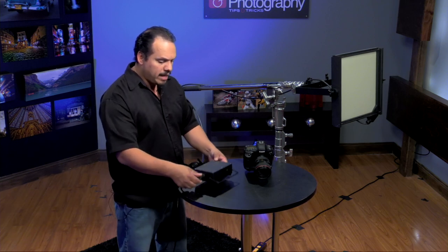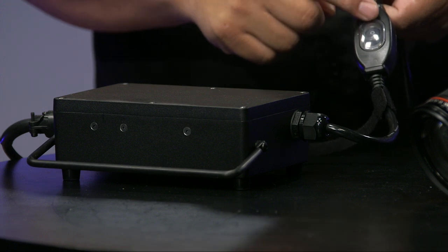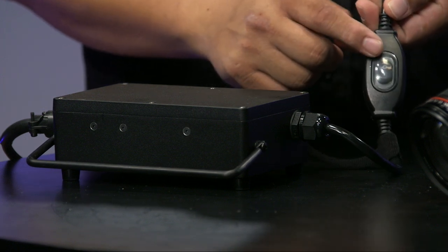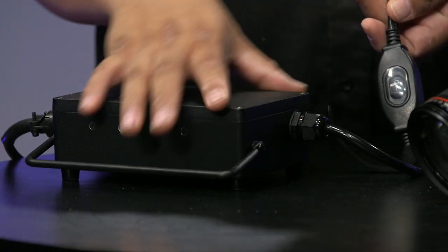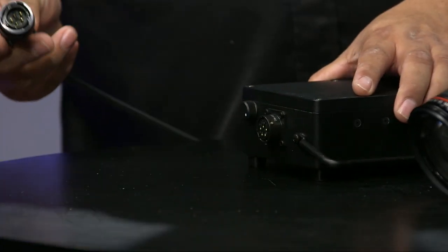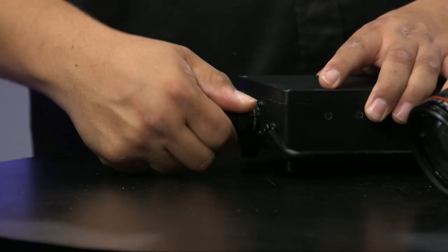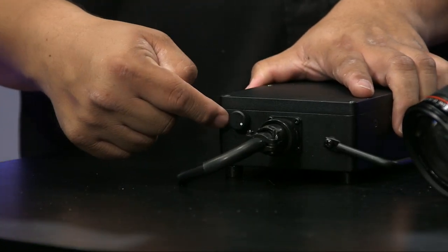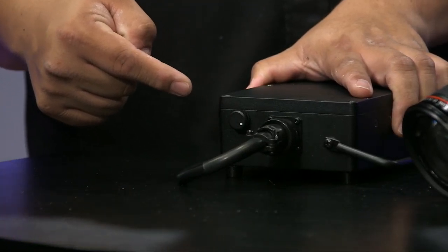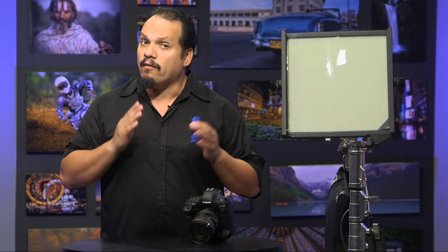Now onto the power supply. It's pretty straightforward — this box allows it to work anywhere around the world, so voltage isn't going to be a problem. We have our on and off switch right in this section here. This gets plugged in, and right here there's only one connector. Just turn this — it only goes in one direction — and we're connected. This section right here is your dimmer, so you have the ability to dim this light. The entire thing being a light source is another very important thing to keep in mind.